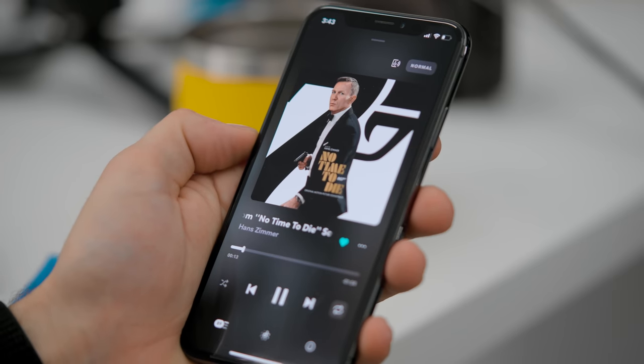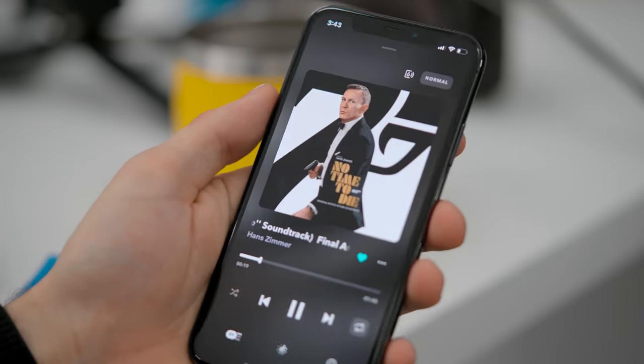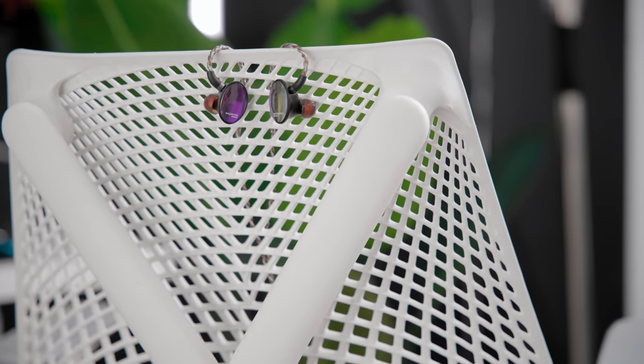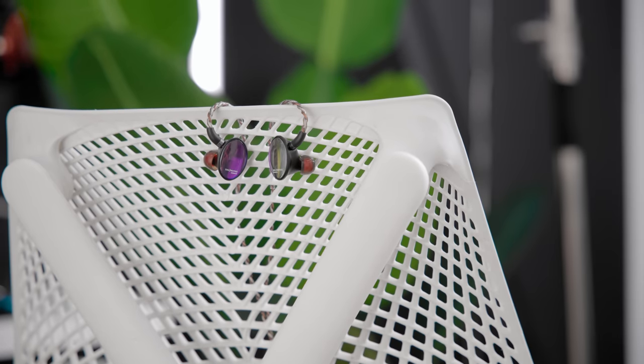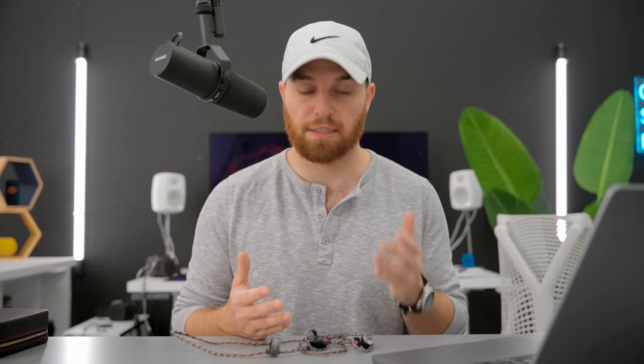That second treble peak makes it very airy-sounding but a little overboard. For example, 'Latch' by Sam Smith comes across incredibly energetic in the top end — just a little too far — and 'Final Ascent' by Hans Zimmer also comes across with way too much energy and harshness. This is a double-edged sword: yes, it hurts the experience, but on the other hand it makes this sound like an incredibly detailed headphone. I'm very impressed with the detail resolution — it is very, very detailed.